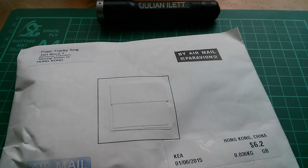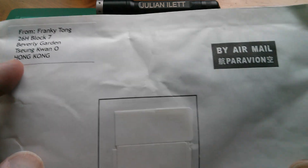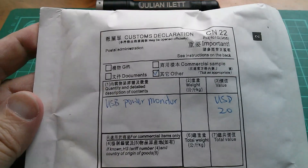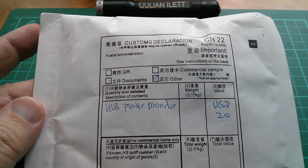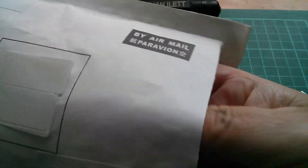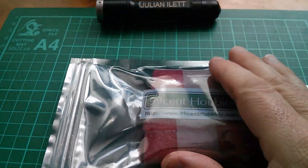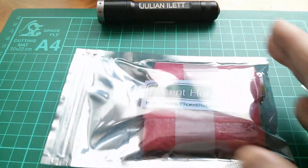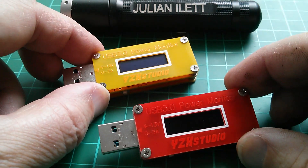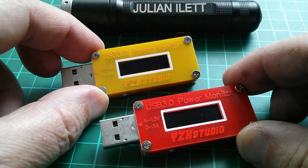Good afternoon all - it's postbag, and this one is from Frankie Tong in Hong Kong, China. What's inside is USB power monitors. This is from 99centhobbies.com - we have two USB 3.0 power monitors branded YZX Studio.